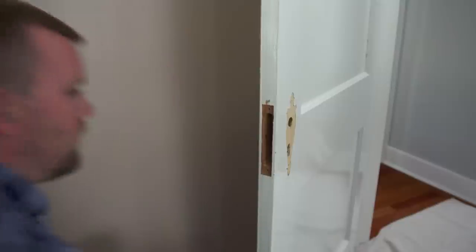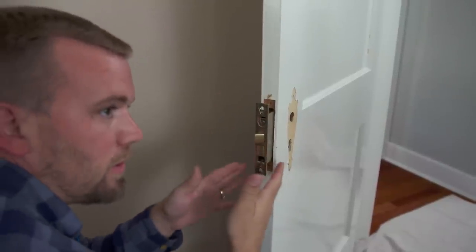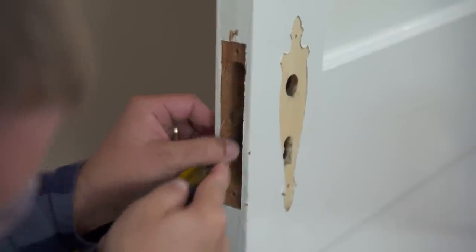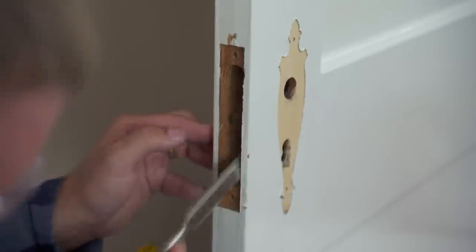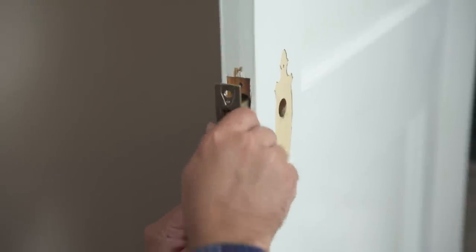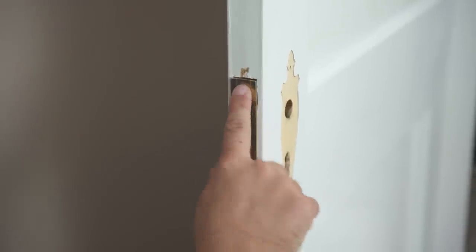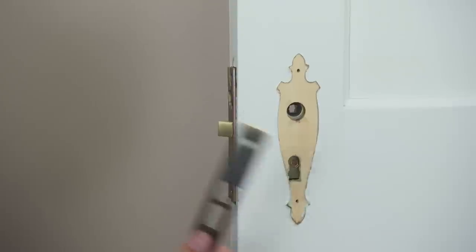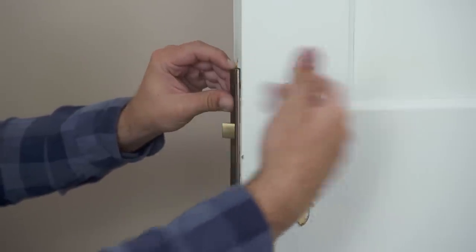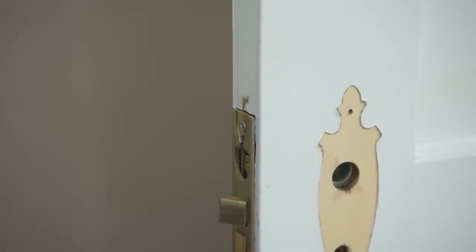We want to start off by fitting this lock set into the mortise — it's a pretty tight fit, so I might open it up just a little bit on either side so it slides in nice and easy. We don't want to run the risk of spreading this out at all. Sliding this in, it looks like I can reuse my top screw hole, but we'll probably have to drill out a new one for the bottom. This kit also comes with a decorative faceplate that covers the lock body — it's going to require us to mortise this deeper to recess it in. I'm going to put a screw in the top hole, lock it out, trace it with my razor knife, and chisel that three-sixteenths.